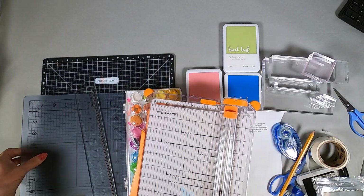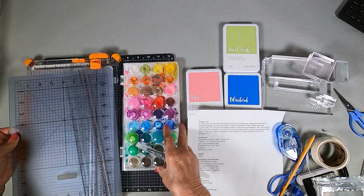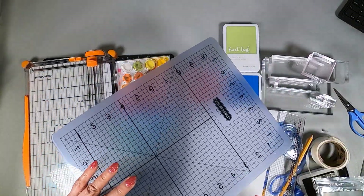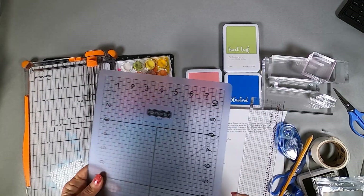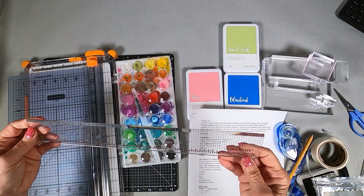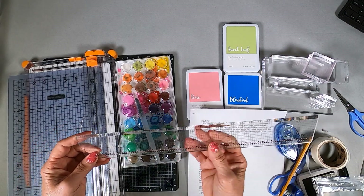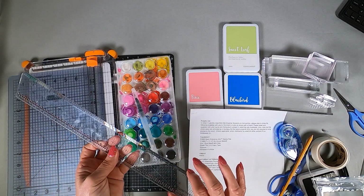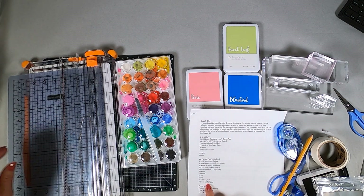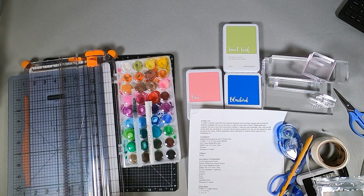If you want to bring a Versa mat, you can — here's my Versa mat. I'm also bringing this small mat from a zillion years ago, just to have an extra mat. A ruler — I'm bringing this ruler for doing stitching. Anyway, it's a good ruler, nice and thick. And a journaling pen — okay, here's my journaling pen. And of course the adhesive of choice.